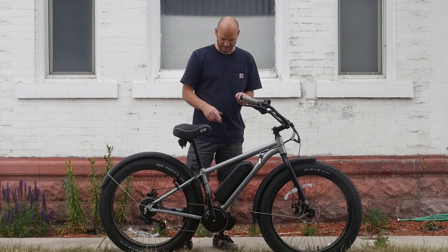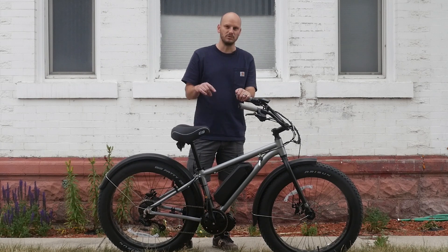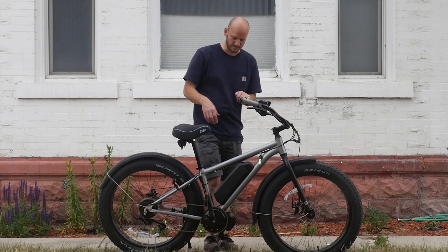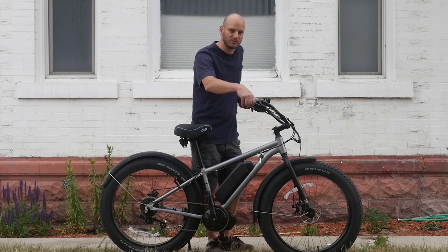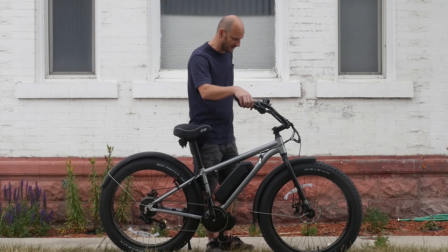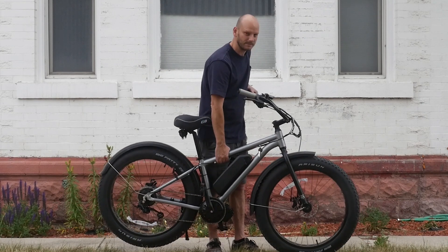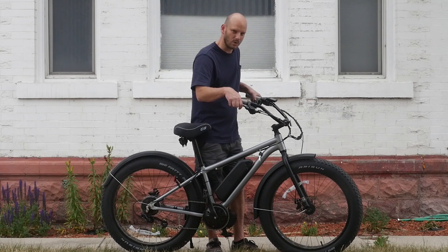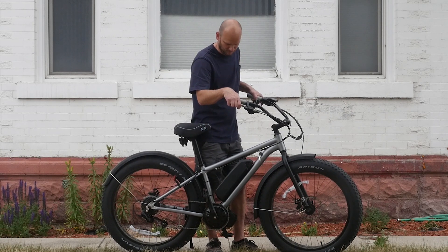This is the Mongoose Dolomite ALX — the new and improved Dolomite. I've done a few Dolomites before, but this is the new one. This is the aluminum frame, and this is a big improvement over the previous Dolomite. I was waiting to get one of these in, and I'm really glad I got my hands on one. It's a much lighter bike. Now that we've motorized it, it's a little heavier, but it's really good quality — they've really bumped it up quite a bit.